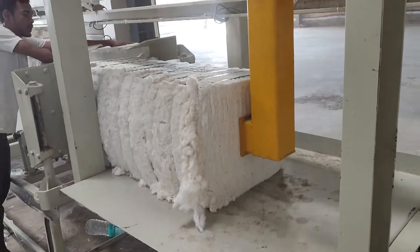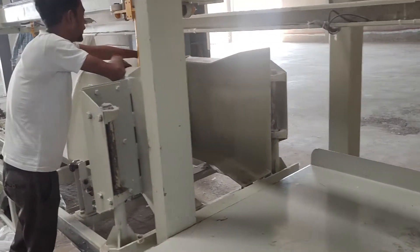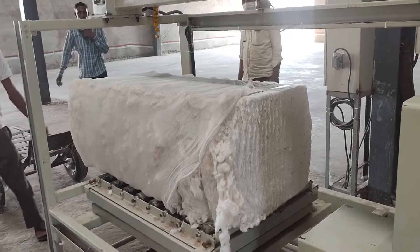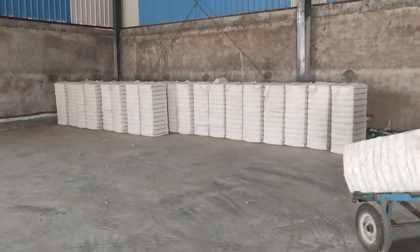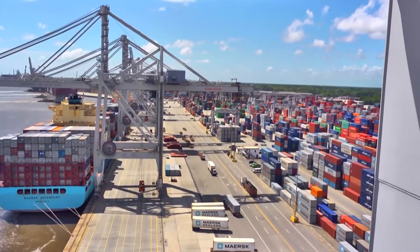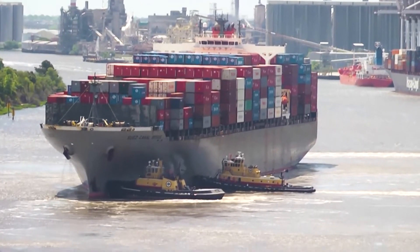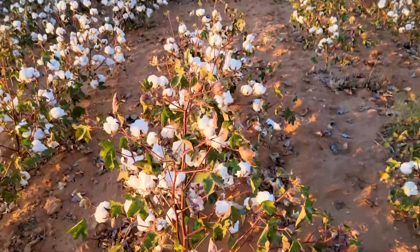Next, a conveyor moves the bale to a bagging machine where the bale slides into a protective plastic or cotton bag. Now it is easy to transport. Quality fiber is ready to sell in the market at a higher price. We hope you enjoyed the journey of the cotton seed to bale.